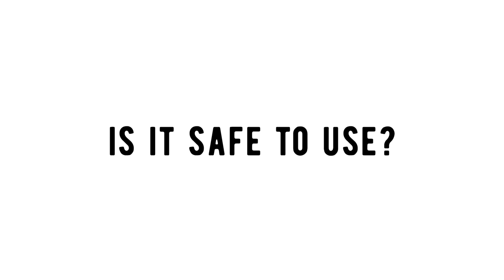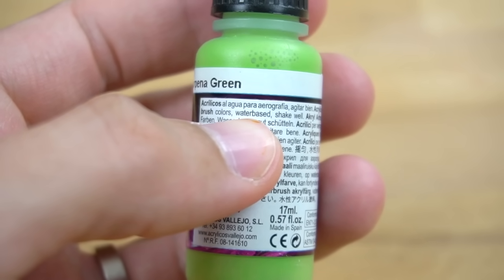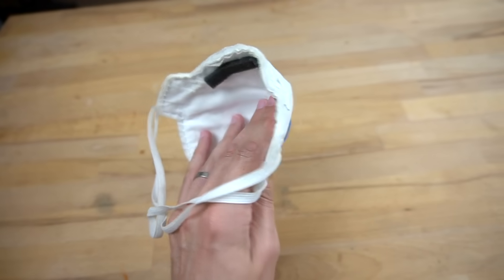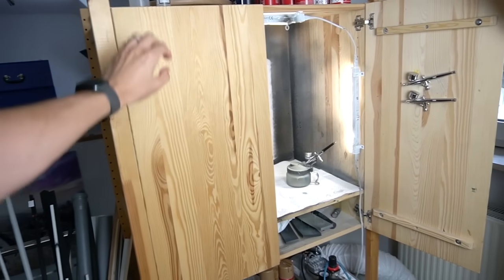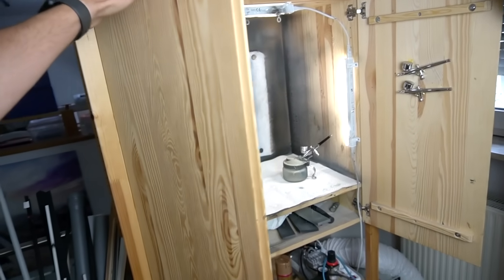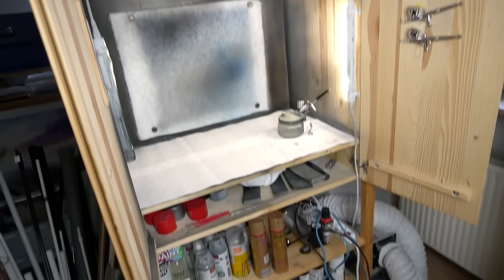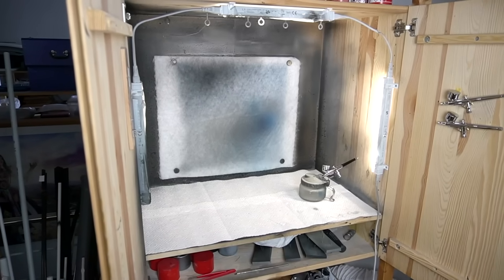Now, is an airbrush safe to use? I would say that depends on the colors you're using. The Vallejo colors are all water-based and pretty harmless. I would still suggest at least wearing a dust mask if you plan to paint for a longer period of time. We actually built this handy spray booth out of a cheap IKEA closet and use it to suck away all the paint fumes out of a window. But airbrush paint doesn't really fly very far, so you should be good with just opening a window yourself.